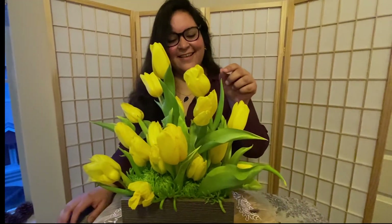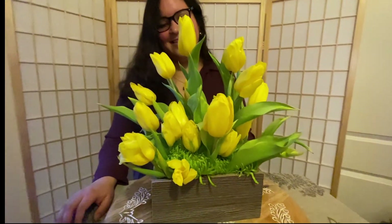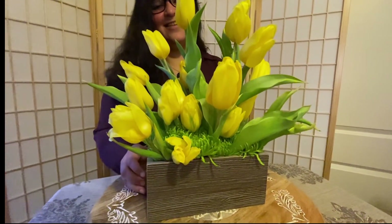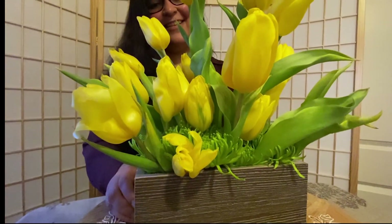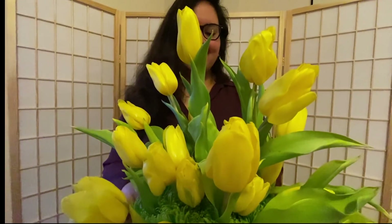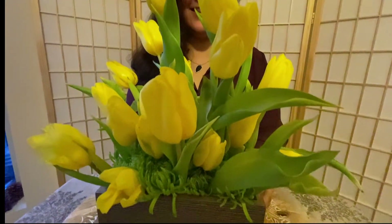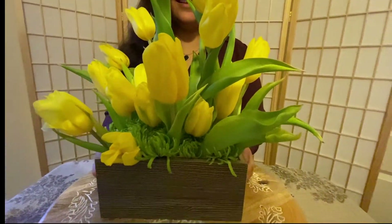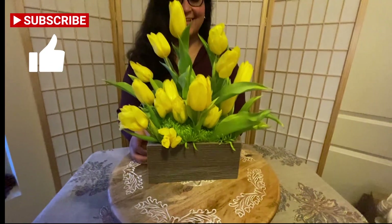I will see you next time. If you like this, please like and subscribe. Have a great day everyone, and don't forget to smile. We are going to be recreating the work of the one and only Vincent van Gogh, and I cannot wait. Stay tuned. Bye-bye!